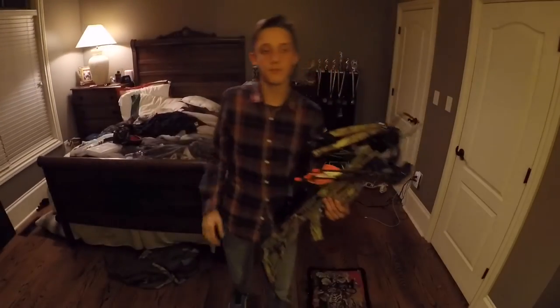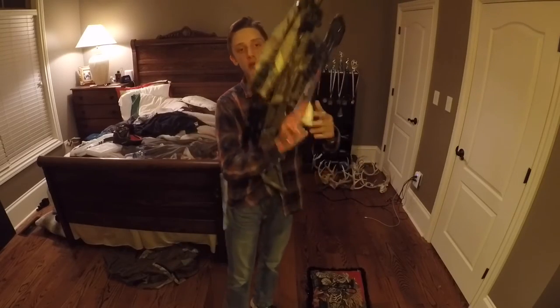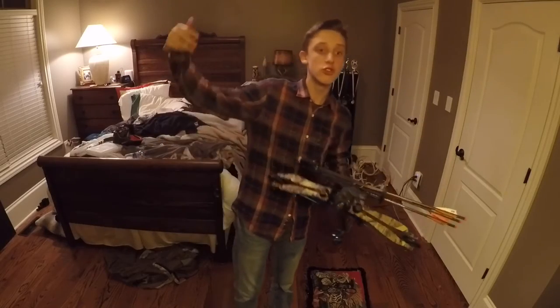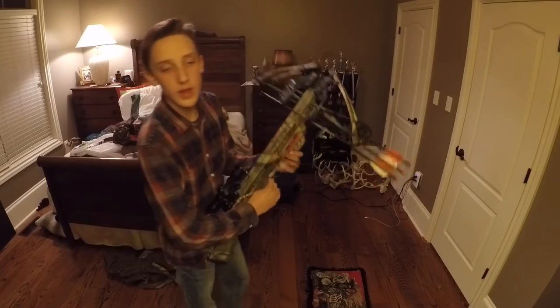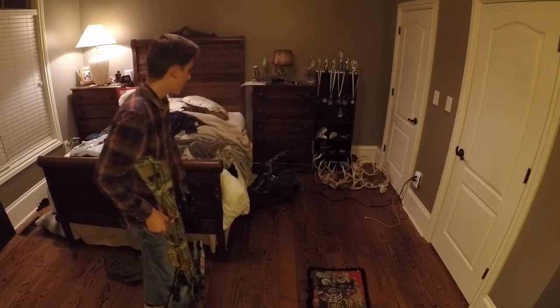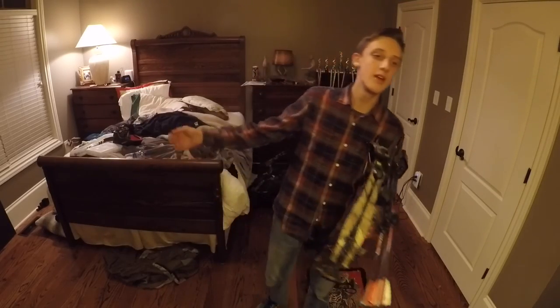You got it. Thanks for watching guys. So that's how you cock back the crossbow. Make sure to drop a like and subscribe. I'm going to have more crossbow videos coming out as soon as turkey season opens — I'm doing a crossbow turkey hunt video. Hopefully I can get one. I got my compound bow back there, I might even do a compound bow hunt. Alright guys, thanks for watching, like and subscribe. Thank you guys.